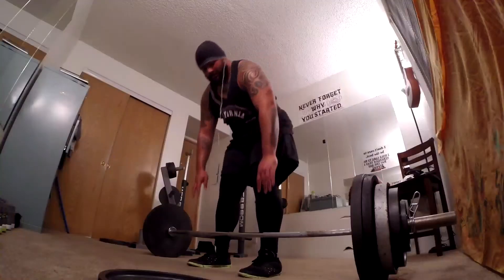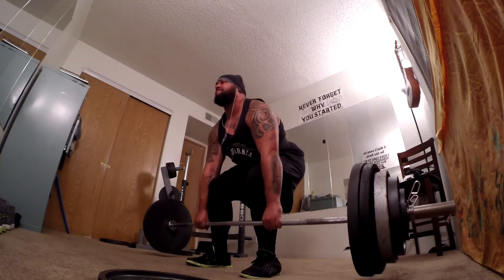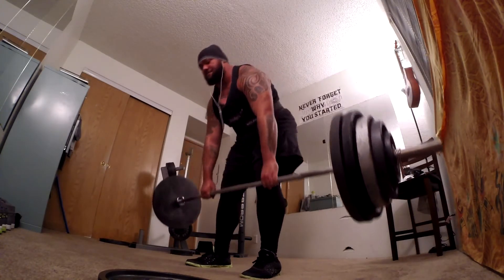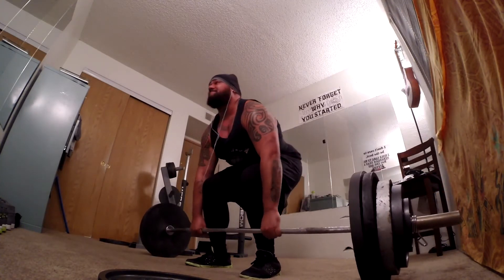For the speed reps, the 360 8x3, there's only three sets shown. On the first liftoff right here, my right knee kind of caved in, but I'm gonna chalk it up — I live to train another day.